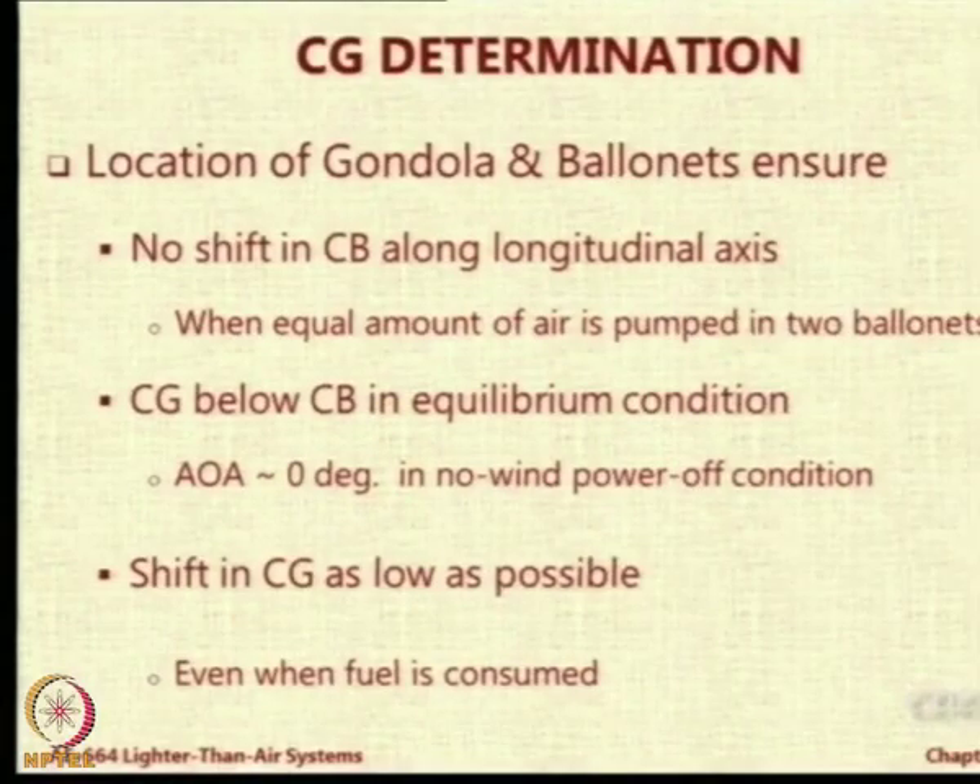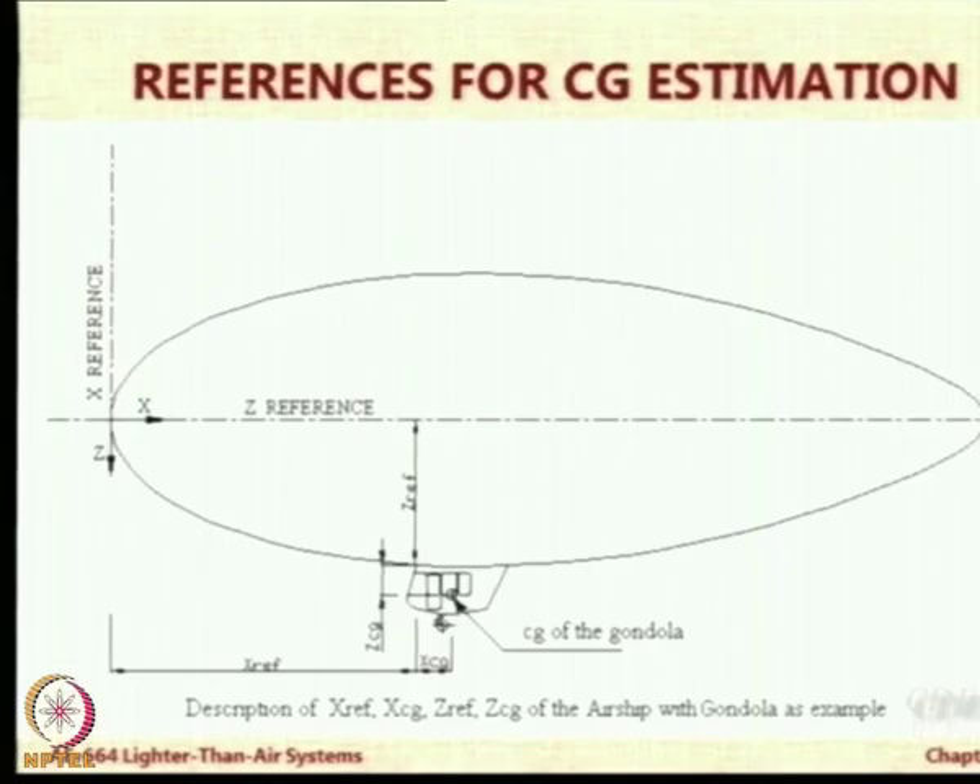We also wanted to have the center of gravity below the center of buoyancy in the equilibrium condition, so that if there is no angle of attack and no wind, we should not have any moment — the airship should trim. The location of the fuel tank should be such that even when fuel is consumed, the CG shift should not be too much. It will go up because fuel is on the bottom and is being consumed. All of these affect the trim condition of the airship.